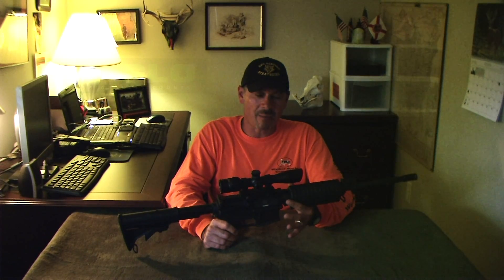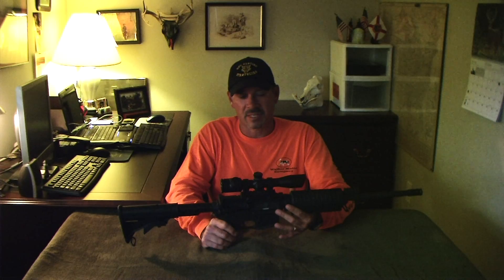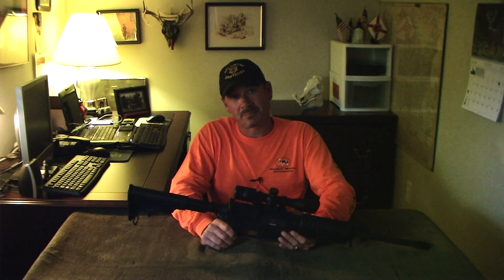For a tactical-style rifle — for what we use this for, still hunting and night hunting — that's a really big plus. For the money, I can't believe this scope is as inexpensive as it is. I honestly think they could triple the price and it would still be well worth it. But we're not big paper guys, so let's go harvest a hog.